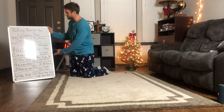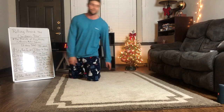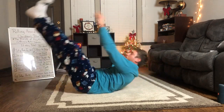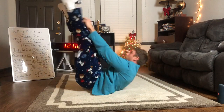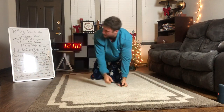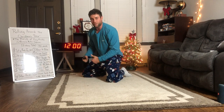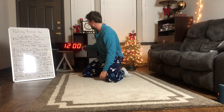The workout is called 'Rolling Around the Christmas Tree.' The first 15 seconds of every minute are banana rolls to jackknife — arms straight out, legs in, you roll over without the elbows touching the ground, come up and touch, roll back. Then we go to 45 seconds of the exercise. We've got 12 minutes, 12 exercises, 45 seconds each, with banana rolls at the start.